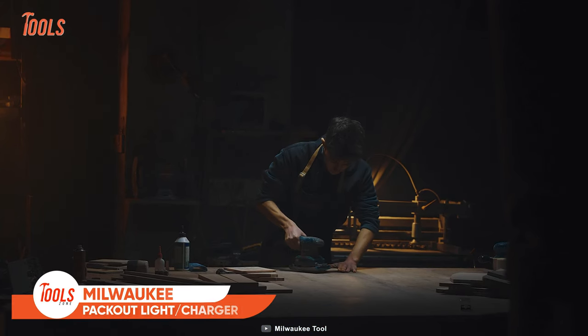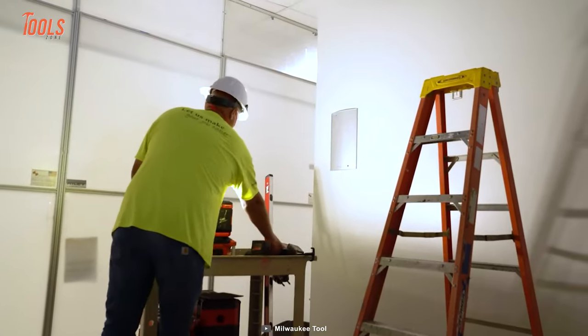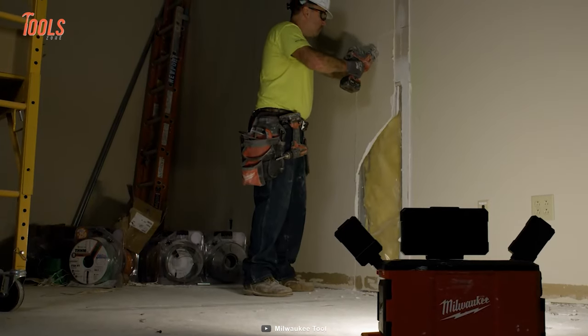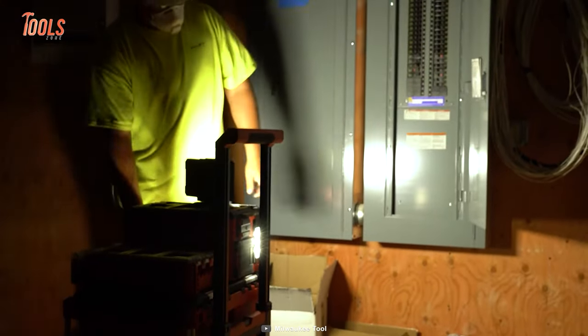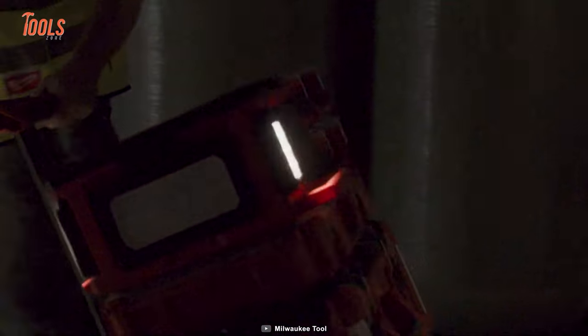Tired of fumbling around in the dark struggling to see what you're doing? Look no further than the Milwaukee M18 Packout Light and Charger — the ultimate tool for all your outdoor work needs. With its 3,000 lumens of TrueView high definition output, you'll have all the brightness you need to illuminate even the darkest corners. With three independent rotating light heads, you can control the lighting direction whether you're using it on a Packout stack or as a standalone light.